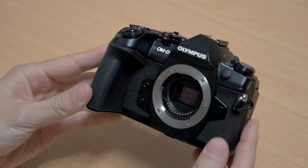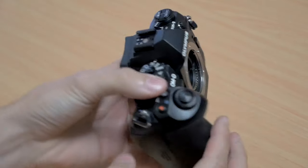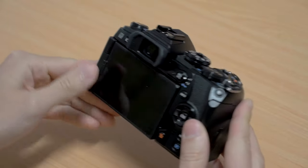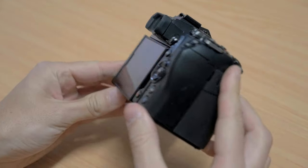The physical design of the body is fairly similar to the original E-M1. It's obviously a weather-sealed camera. They have added a couple of new important features though. They've got a fully articulating LCD screen now. They've also improved the viewfinder — it's the same resolution, but it has a 120 frames per second refresh rate and a lower latency.